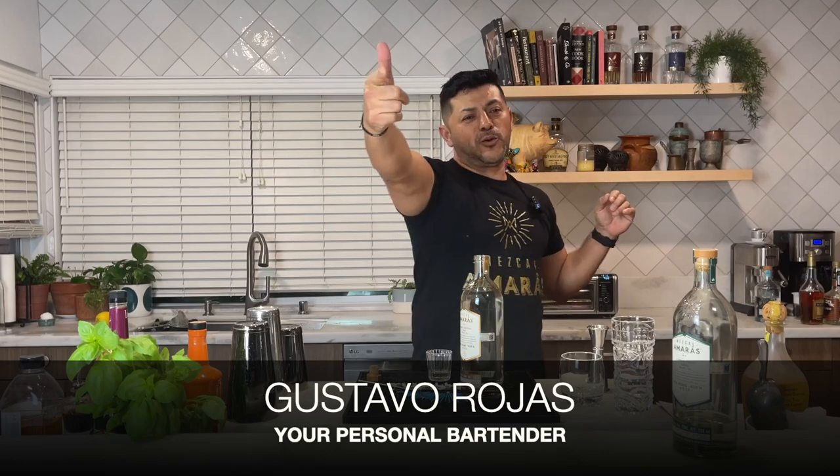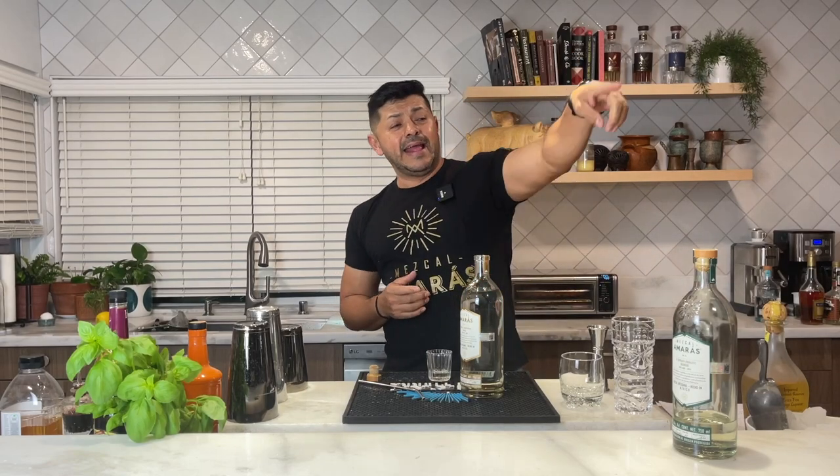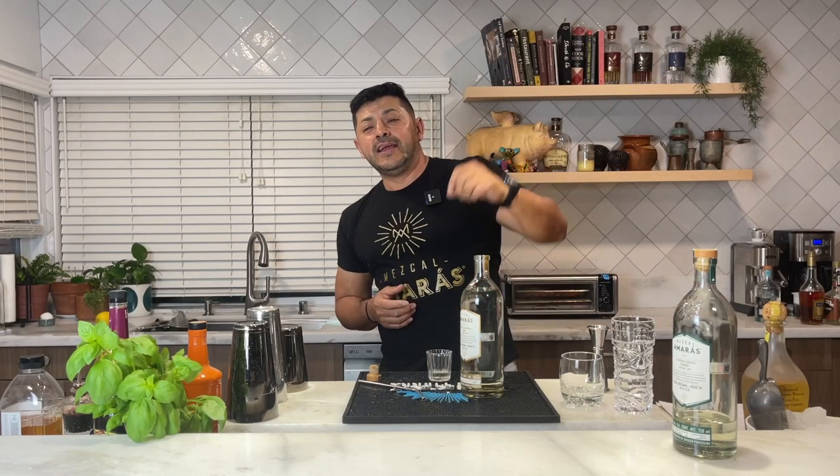Outstanding! So hello everyone, welcome to Hey Bartender. My name is Gustavo Rojas, your personal bartender, with all the groupies and fans back there enjoying some cocktails — production behind the camera, myself right here making some amazing cocktails in that light that is not working. So hopefully production is going to stop drinking those lovely cocktails.